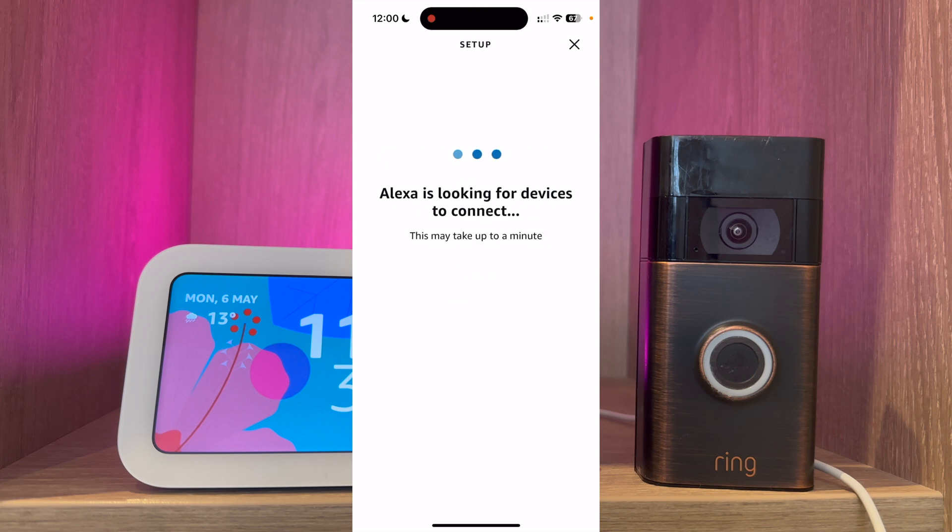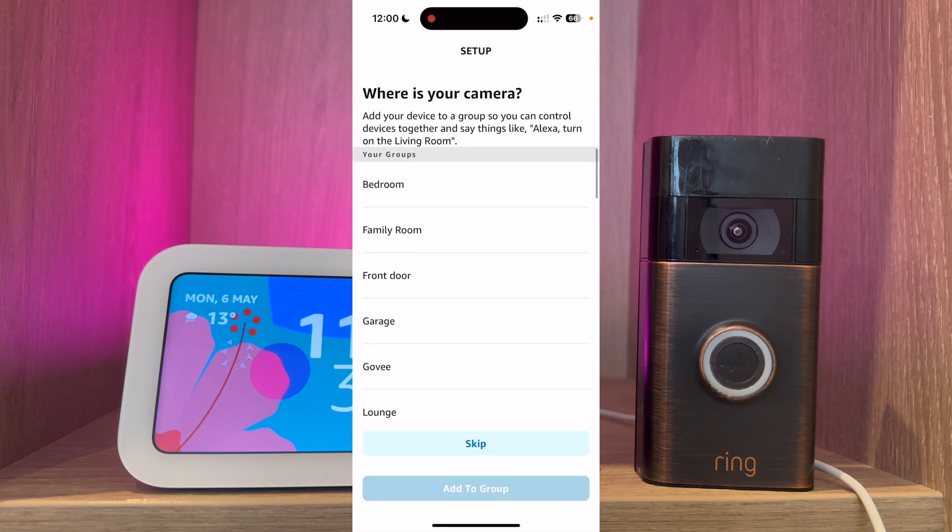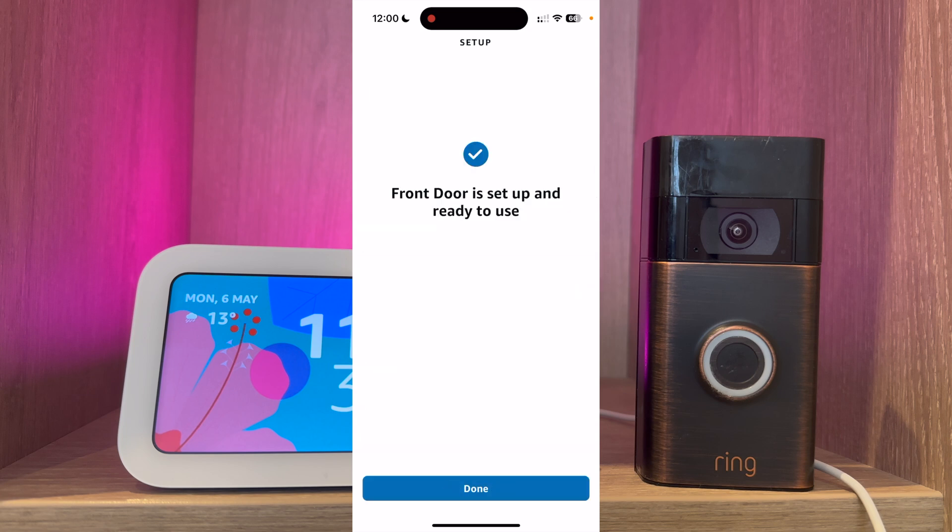The app will then run a search for your camera. As you can see it's found one device, so press next. You can choose where the camera is, so I'm going to select front door. The camera is now set up and ready to use.